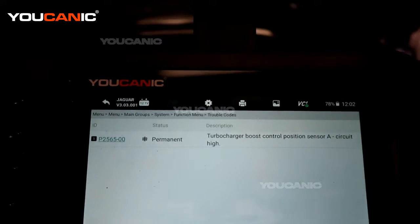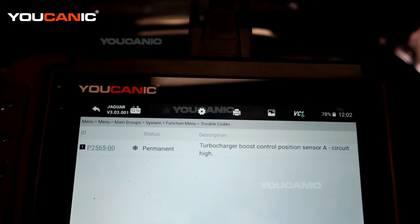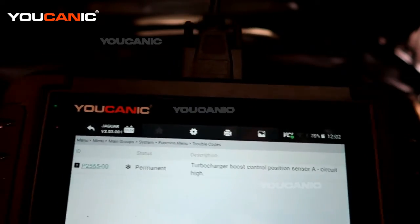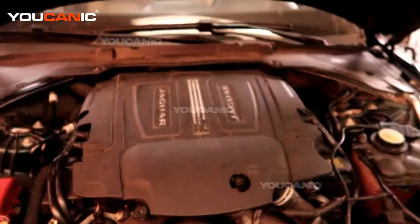We have an issue with the turbocharger boost control position sensor A. There can be various reasons why this sensor may not be working, but to start with we are going to go over the process of how you would replace it after you've done further inspection, such as checking whether the wire has been frayed in some way.